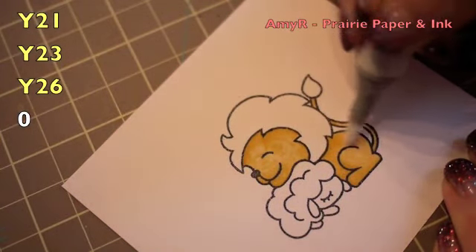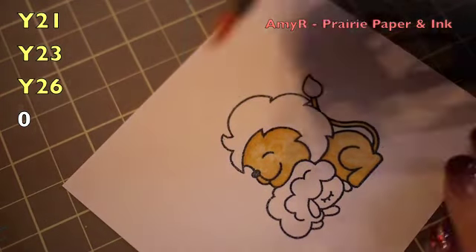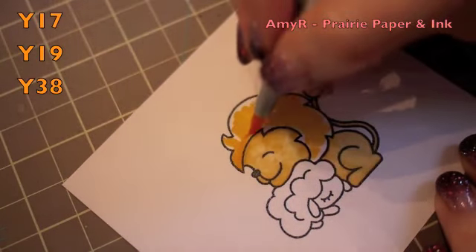After I'd coloured the body in I used my Color of Splendor to just kind of press the colour a little deeper into the cardstock to lighten it up a bit, and it gave it a little bit of a mottled effect which I liked so I left it.